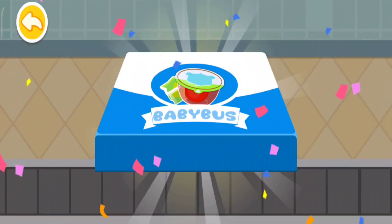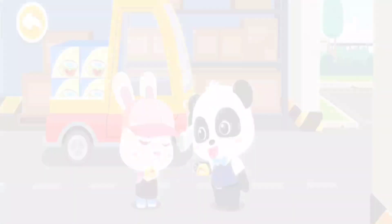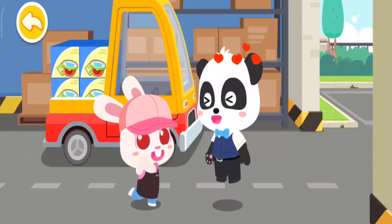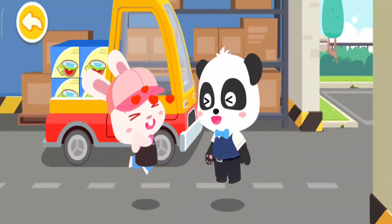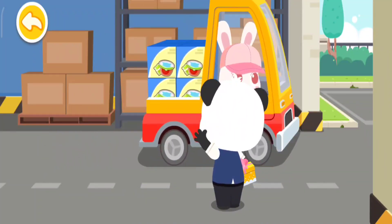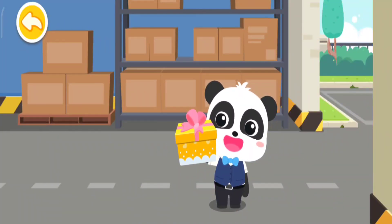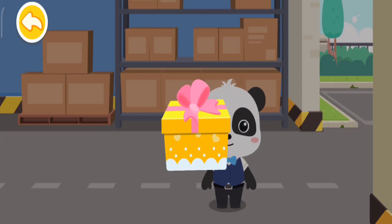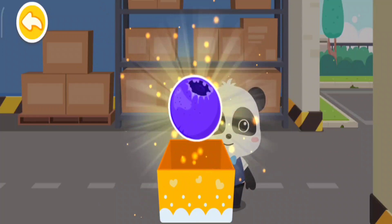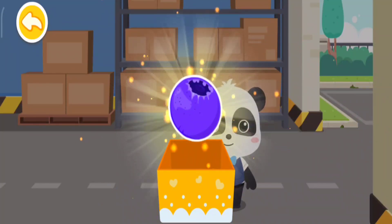Wow, the snack is ready for eating! This is for you! Thank you! Goodbye! Wow, new ingredients! Now we can make even more tasty snacks!